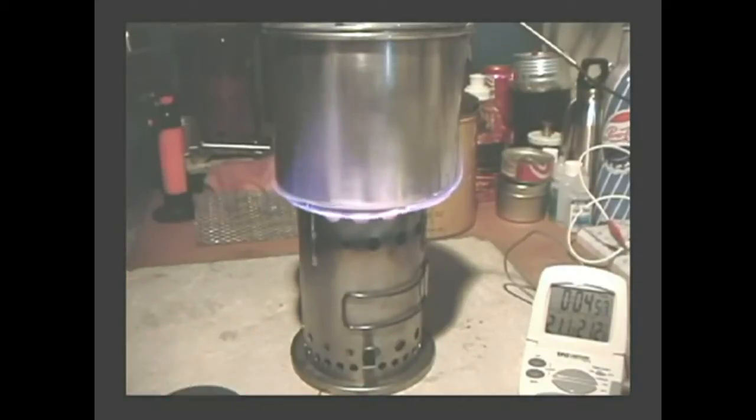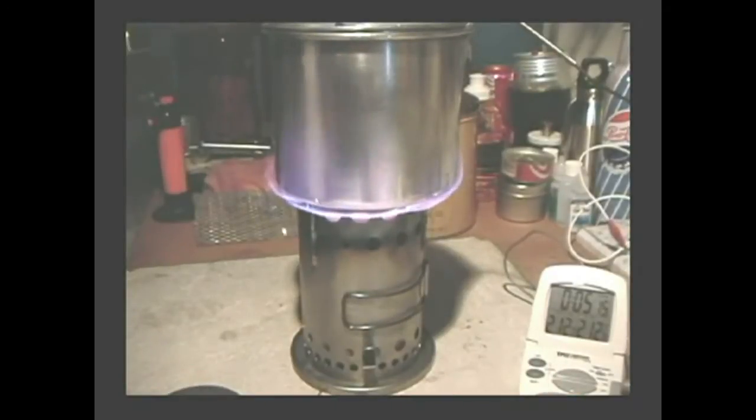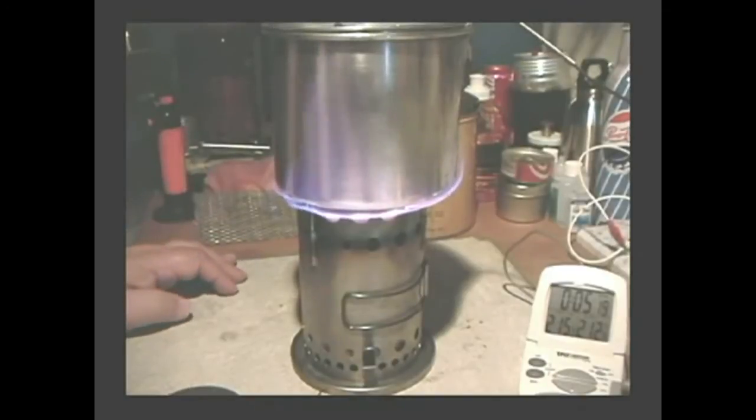At 4 minutes 59 seconds, I have a rolling boil. Let's let that go for another minute so we have safe drinking water.